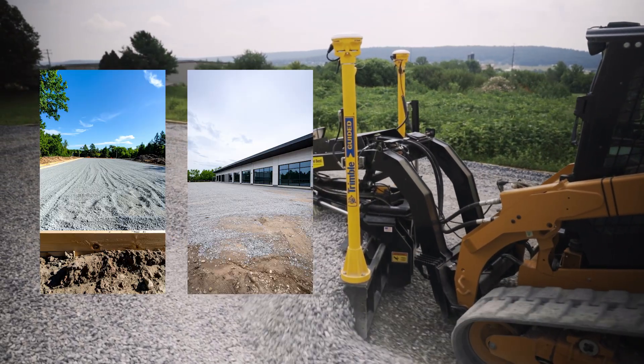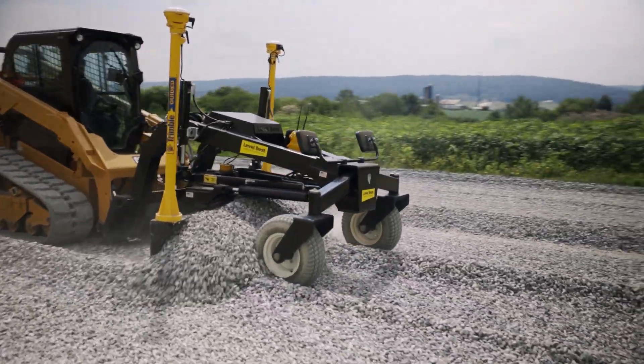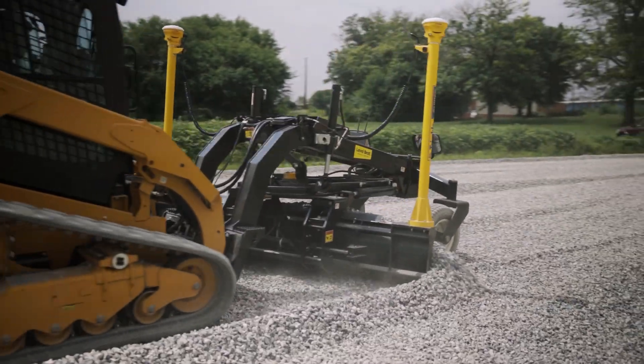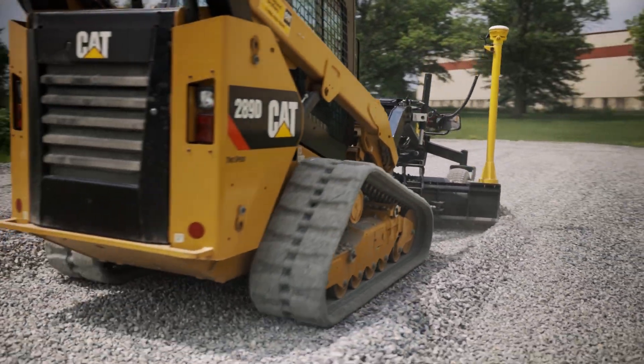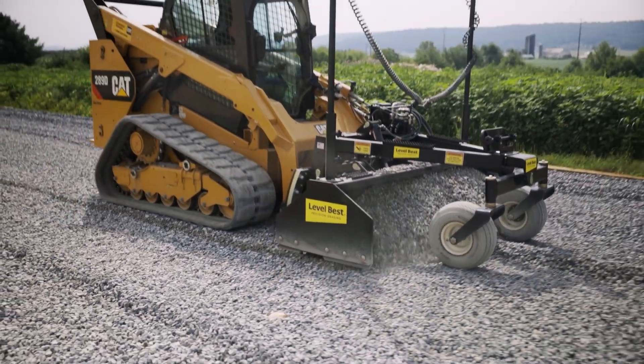Whether building pads, parking lots, sports fields, or road bases, LevelBest enables operators to achieve sub-inch precision even on complex slopes or 3D designs. This results in less time reworking or checking grade, reduced overuse of materials like concrete or gravel, and less specific machine operation skills needed to achieve perfection.